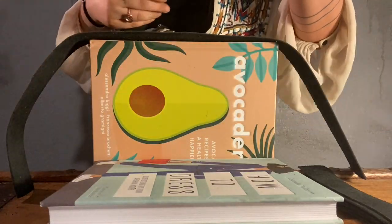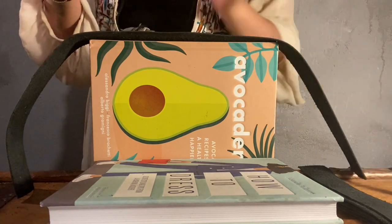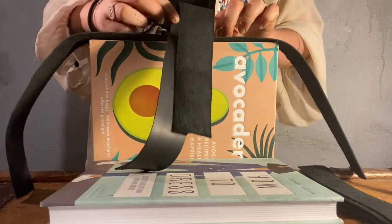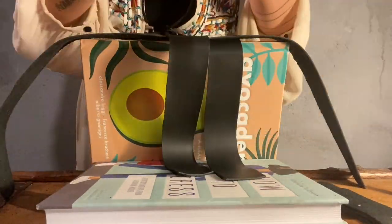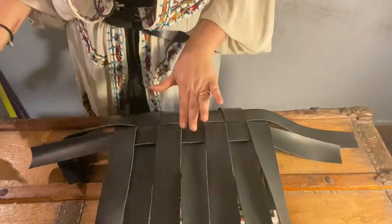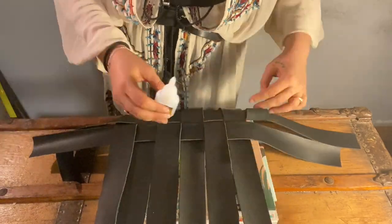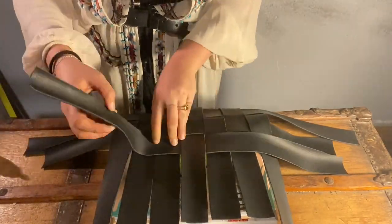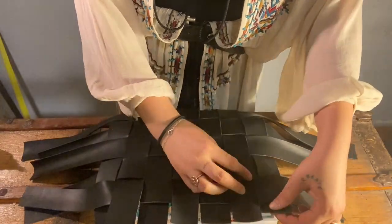The easiest way to hold the bag's shape while working is to use a book as a base. Start by placing the 70 cm strip as the base, then use the shorter strips as the height — fold each in half and place with a drop of glue in the middle of the base line. It works like a braid: alternate placing each strip under then over the leather. Once the base is done, lay the book down without removing it and continue braiding upward — every strip that goes up must go under or over alternately. I learned it's better to finish the entire braid first and apply glue only at the end; for now, just clip them in place.